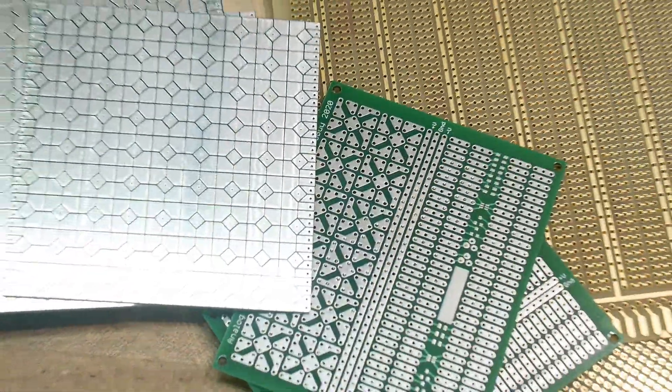So that covers prototyping and PC boards in general.